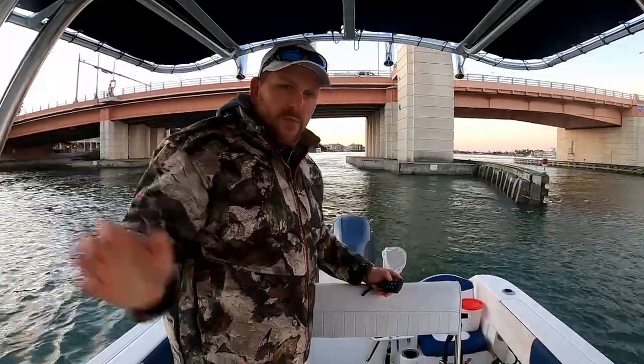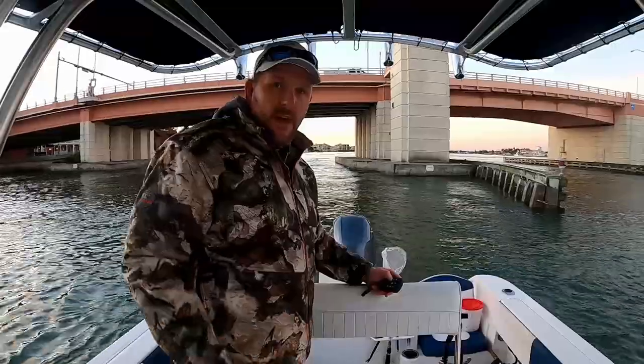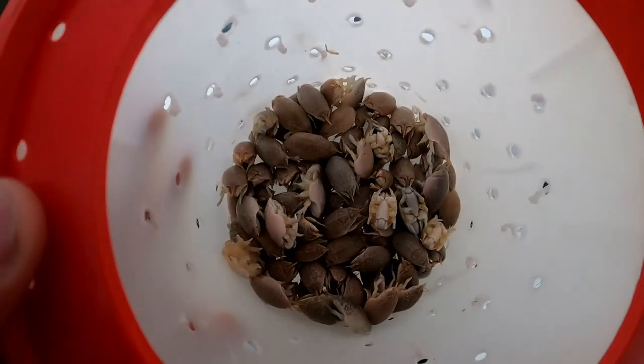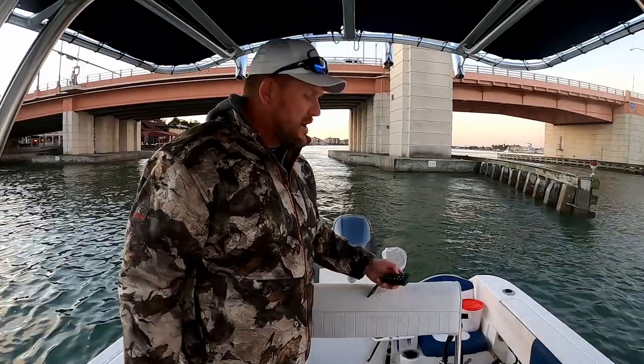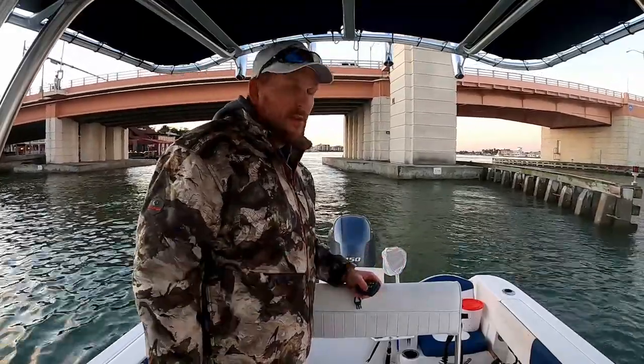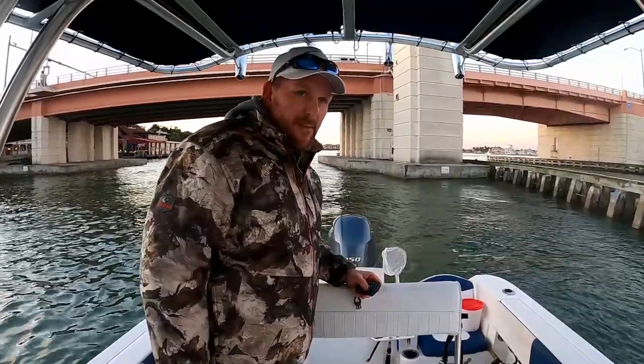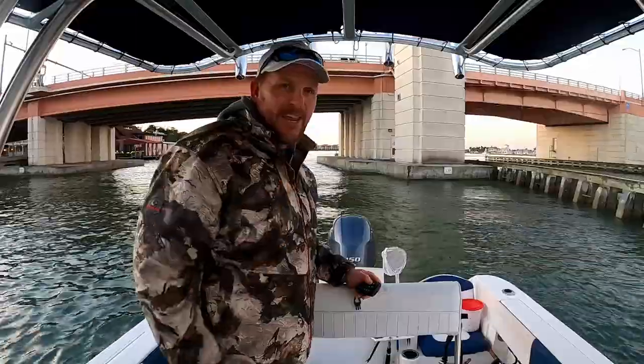Welcome to another Salty Strikes Fishing Adventure. I'm Chris, and all you subscribers welcome back. Today I got about five dozen sand fleas and I have a new sheepshead jig I want to try out. We're going to bounce around the bridges and docks because it's supposed to be a little nasty offshore today, so I'm not even going to attempt that.